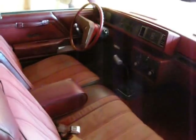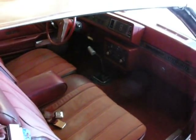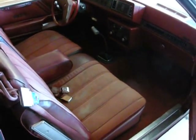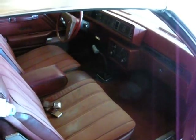Here again is the Hurst handle — factory Hurst shifter with bench seat. I've never seen one with bench seat, four-speed, and T-tops. I've only seen them with bucket seats, a four-speed, and a hard top. So if anyone out there has a car like this, let me know — I'd love to see another one. Right now I believe this is the only one that was ordered this way.